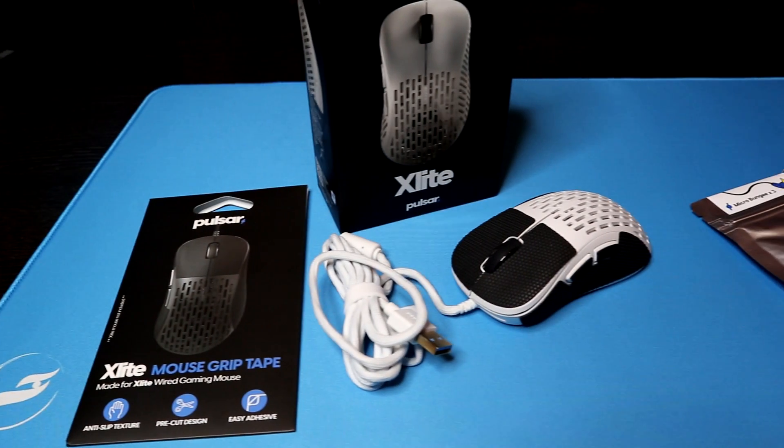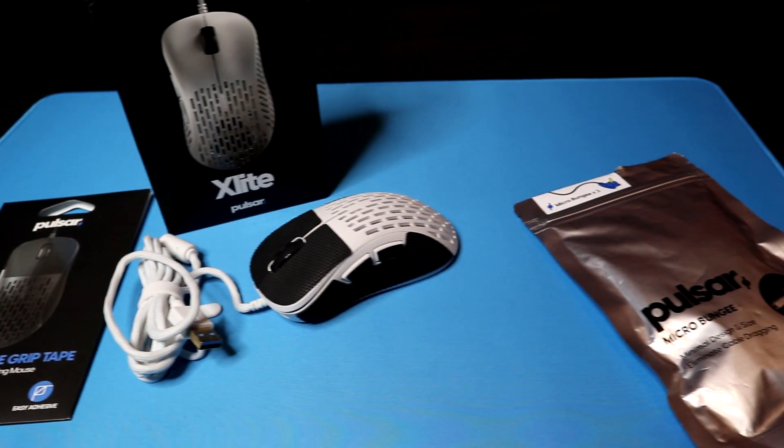Hey guys, it's Gus and Carlos from Hardware Unplugged and today we're going to be unboxing the white version of the X-Lite and checking out some additional accessories. But before we get started, please make sure to hit that like button to show support, and if you want to see more content like this, don't forget to subscribe. With that being said, let's begin.